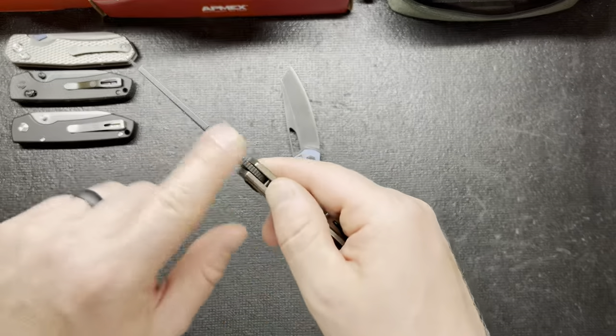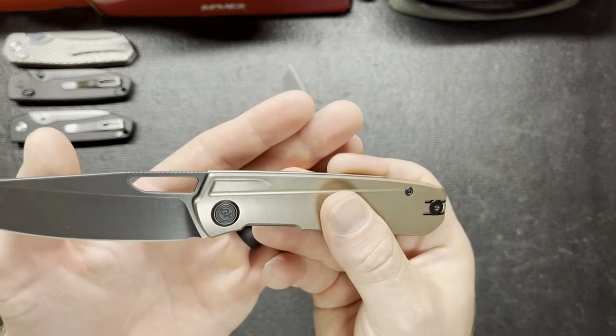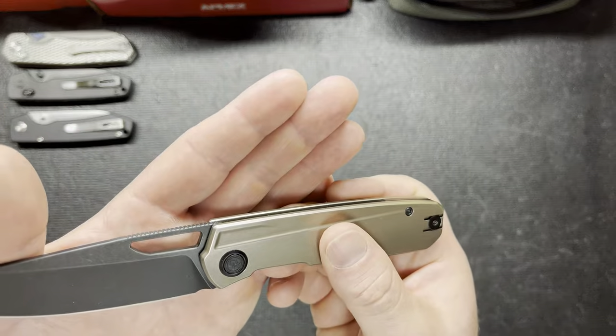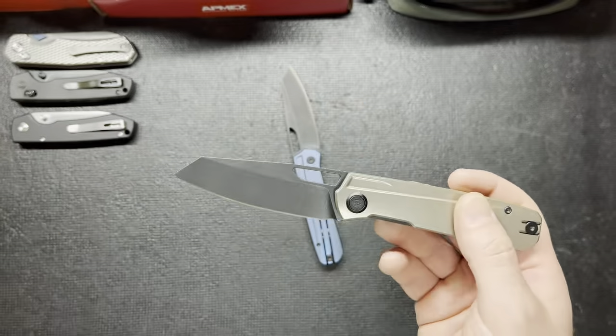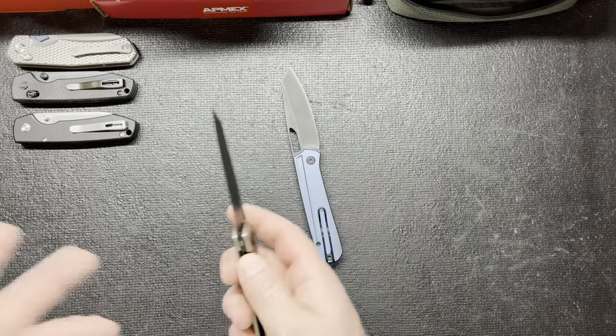I love the jimping on this thing too. I love Devo — they do good on their jimping. They do a pretty good job. I'm pretty impressed with all their knives with their jimping. I don't think I've had a Devo knife that I didn't like their jimping on so far.